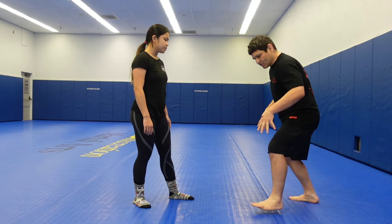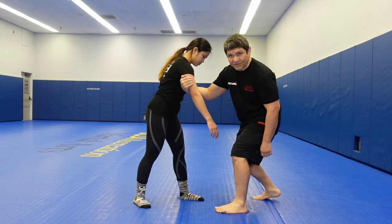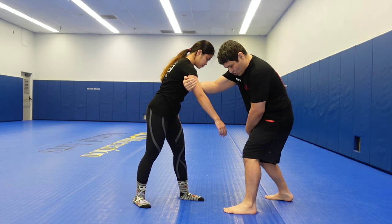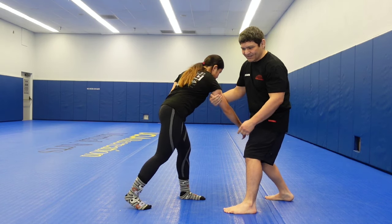Think that strong stance, have your hand above the elbow joint, and then you pull them across this way. Your stance is important in this case.